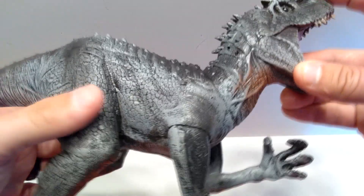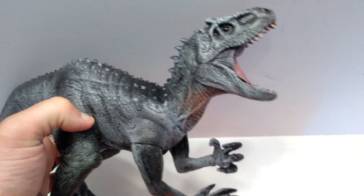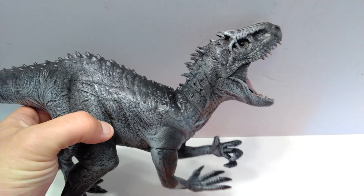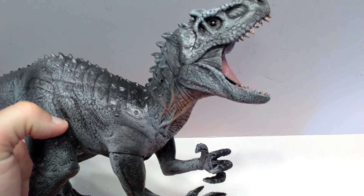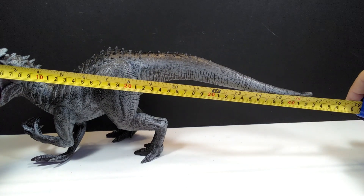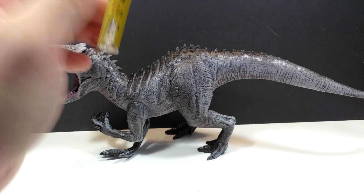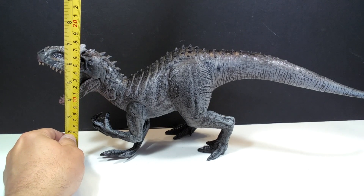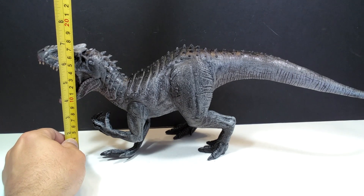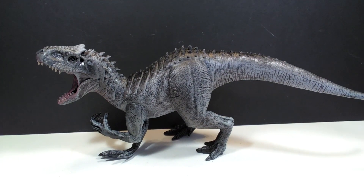Definitely a really cool detailed Indominus — very different than most, as most people when they create an Indominus usually try to keep the movie-type look, whereas Dynomania did a pretty decent sculpt but painted it with their own vision. As far as size goes, from head to tail you are looking at about 17 inches or about 43 centimeters in length. 17 inches is definitely pretty big for a dinosaur figure. To the top of the head, you are looking at about 6 and 3/4 inches or around 7 centimeters. Still quite large — a pretty sizable figure, even being one of the smallest Dynomania figures.